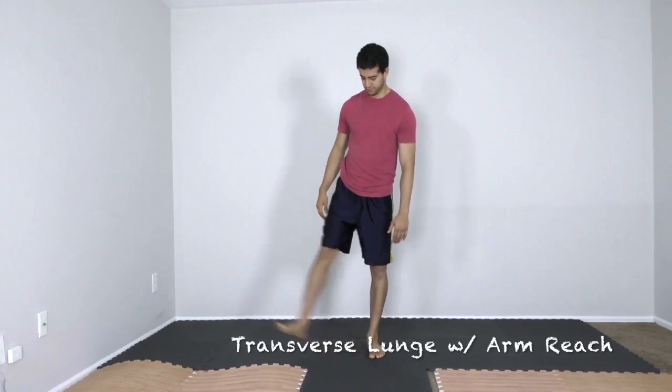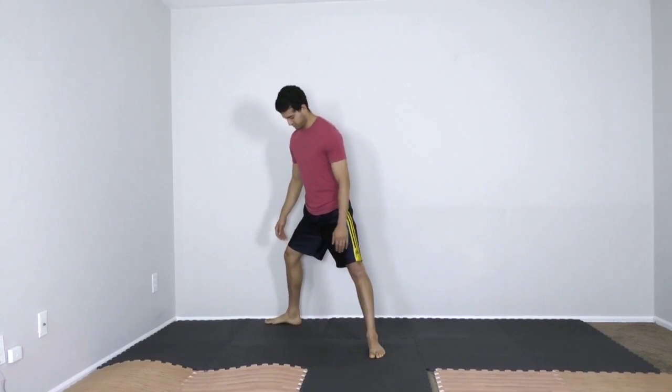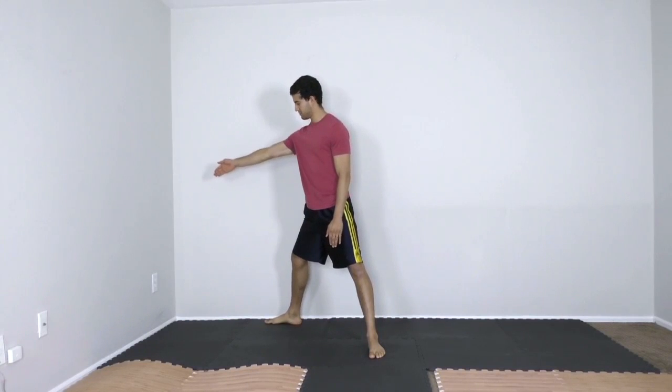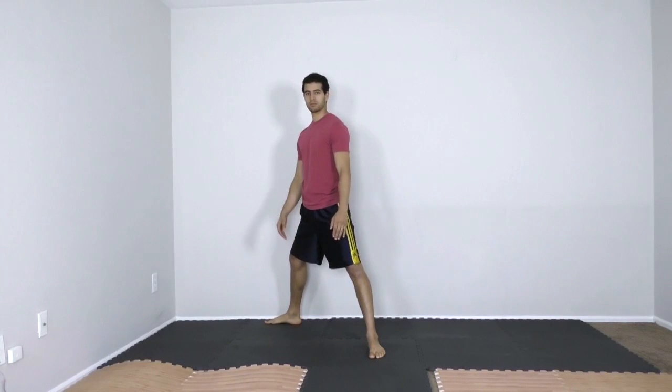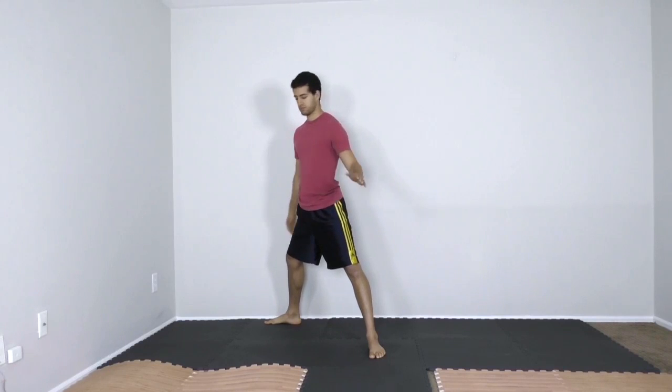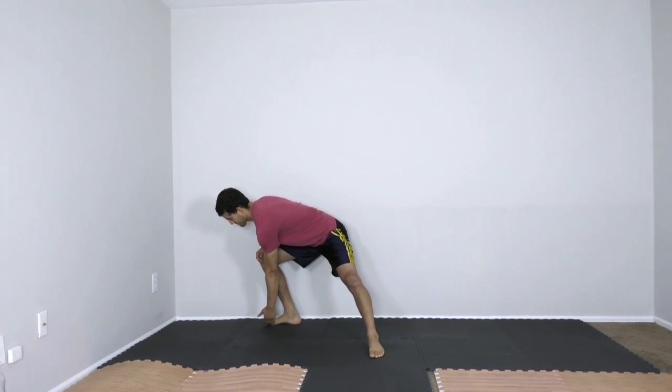The transverse lunge with opposite arm reach is a wonderful way to open the hips. Begin by taking a staggered stance with the trailing leg stepping behind you. Toes will create a 90-degree angle. With the opposite arm, reach towards the trailing leg.